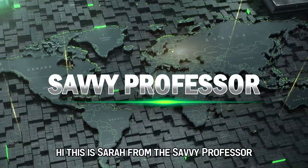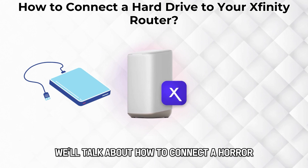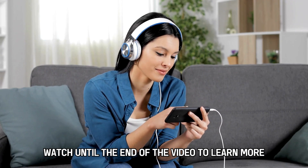Hi, this is Sarah from The Savvy Professor, and in today's video we'll talk about how to connect a hard drive to your Xfinity router. Watch until the end of the video to learn more.